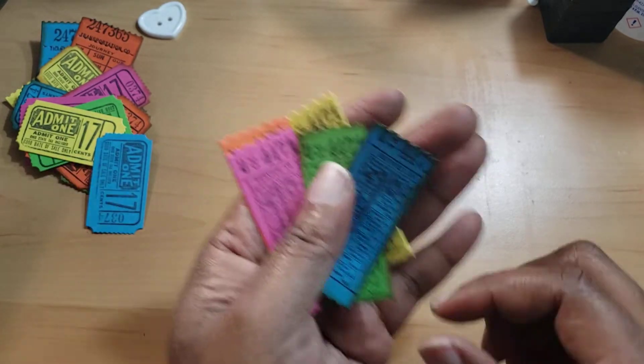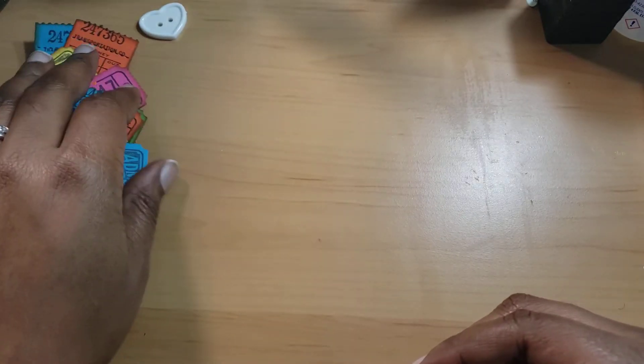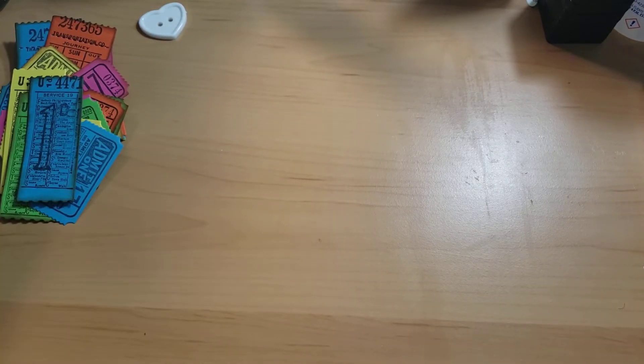Then I did some stenciling and stamping. I thought this would be really, really cool for journals as well. Everything I made today is intended for journaling. The background first was done with a stencil.